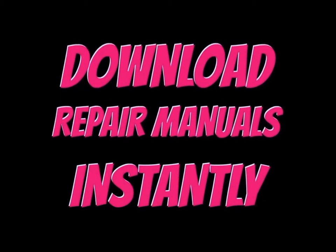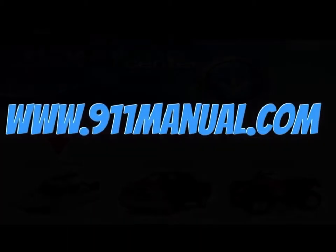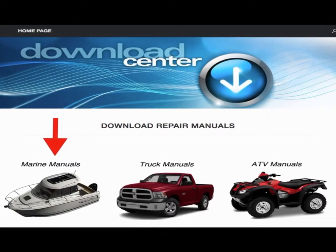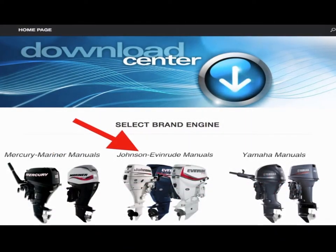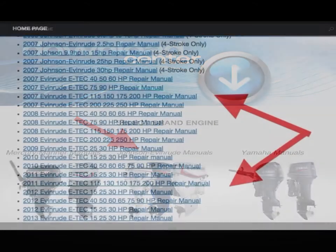Download a Johnson or Evinrude outboard repair manual instantly. To do so, go to 911manual.com. Once you get there, just click on where it says marine manuals, then click on where it says Johnson Evinrude manuals.